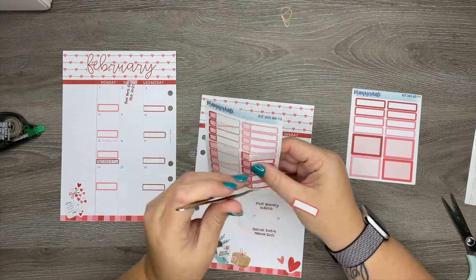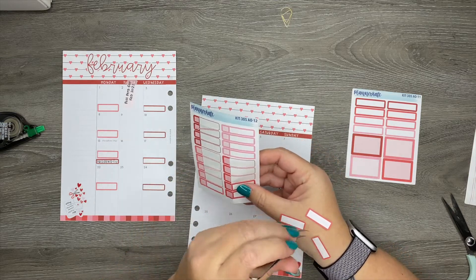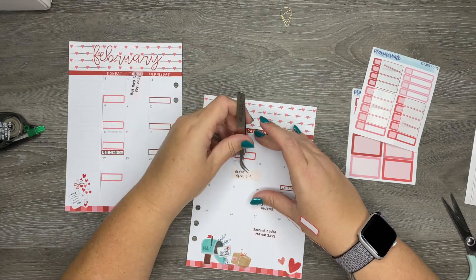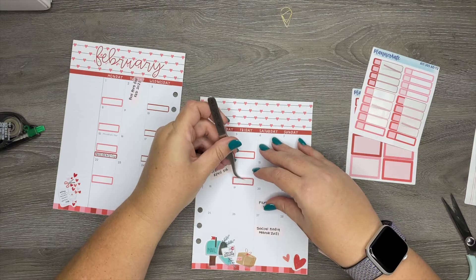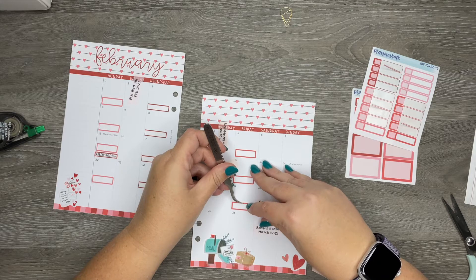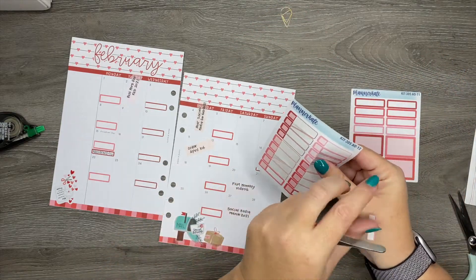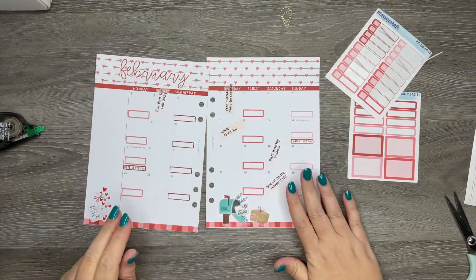Friday is supposed to be my memory planner, but I haven't been posting those because I haven't even been filming them — I've just been a little scared to film them, I don't know why. I've also been enjoying taking that time to myself to just work on the spreads and have some peaceful time. But I'm hoping to do it soon. So that'll be for my memory planner if I get brave enough to post it. Then on Sunday is my mini plan with me for my mini Happy Planner.